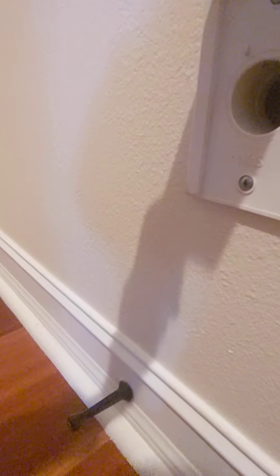Hey guys, this is going to be a video on how to use an airvac central vac in your house. This is powered by M&S Systems and I'm going to show you how to use it.